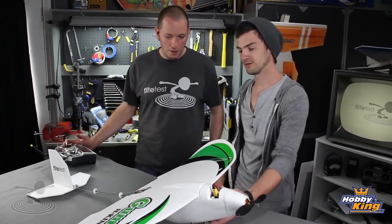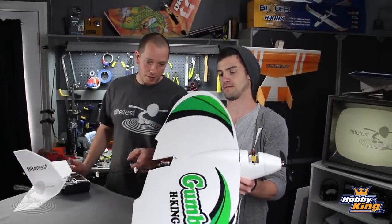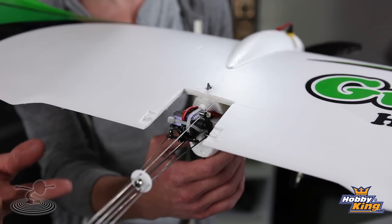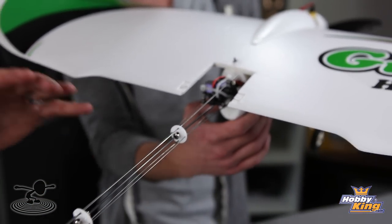We kind of messed with it yesterday trying to make it work. But this is going to be the maiden because we learned some things yesterday on how not to do it. We're going to hopefully try to get off the ground today and back down in one piece. What you've got in the center here is a carbon fiber rigid spar — reinforcement — that's going to hopefully be your main spine.